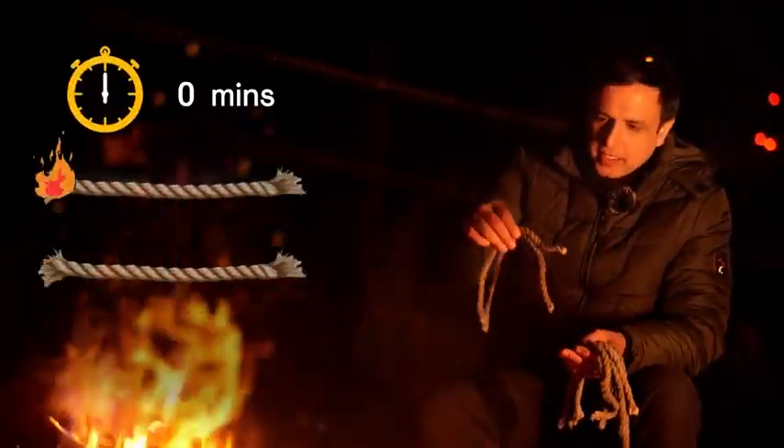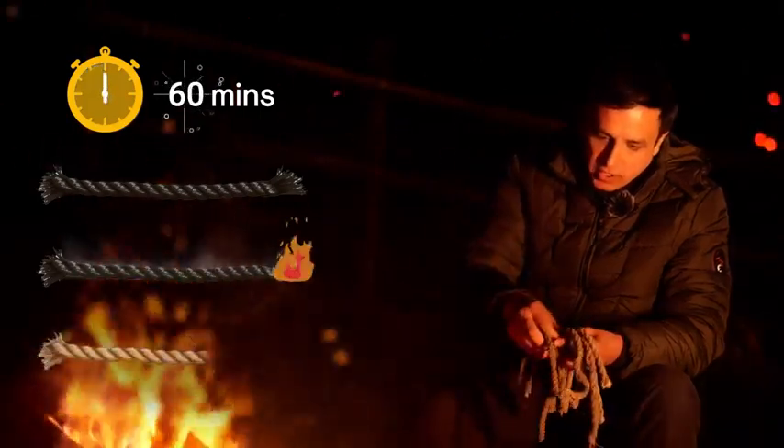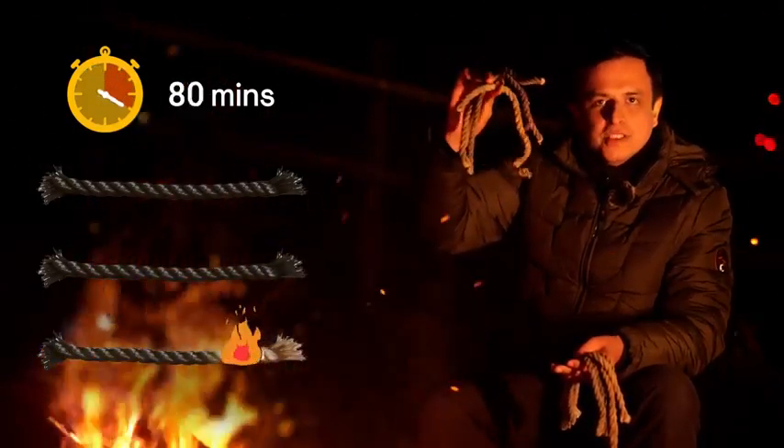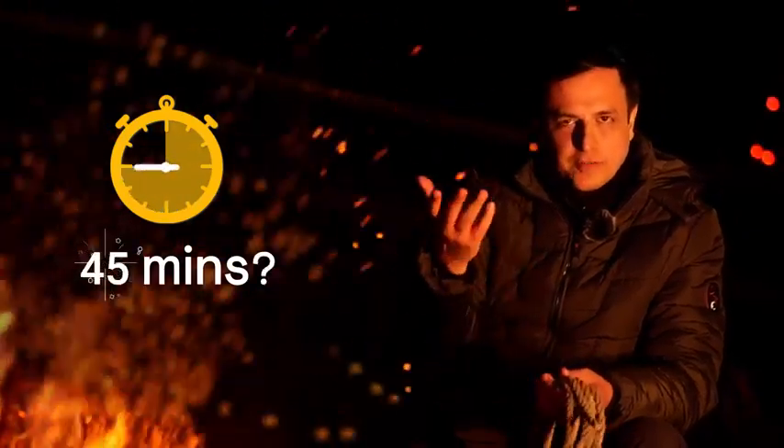For example, I could simply take two ropes and burn them back to back to measure 60 minutes, or I could burn three ropes to measure 90 minutes. But can I use these ropes to measure 45 minutes? You might want to pause the video and think about it.